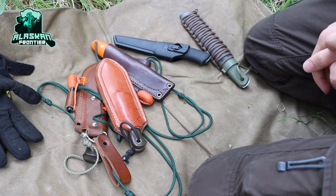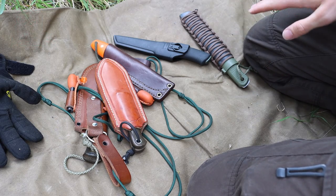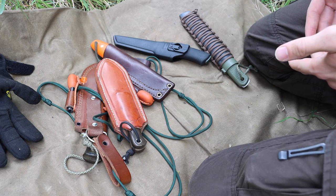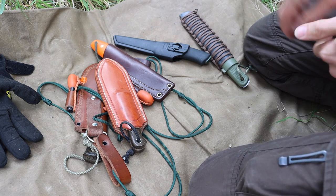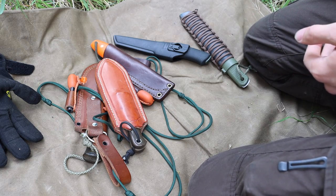Today we're going to be talking about how I set up my bushcrafting knives. I've run quite a few knives in my time as a bushcrafter, so I thought it'd be interesting to make a video breaking down the type of equipment that I like to run with my bushcrafting knives, as well as the types of sheaths that I try to run with them.